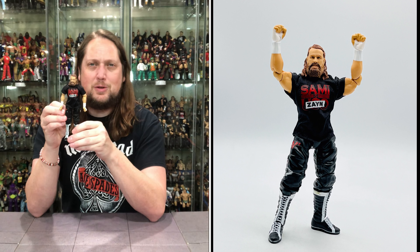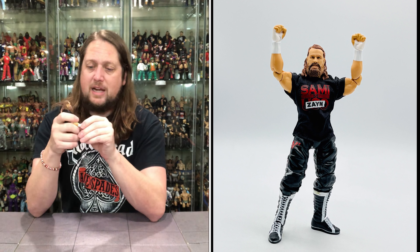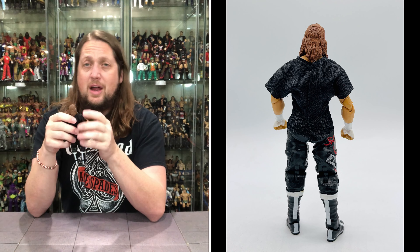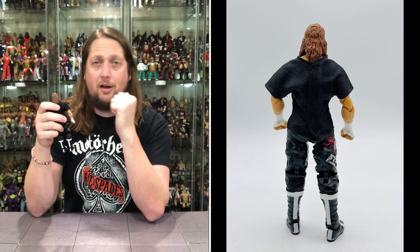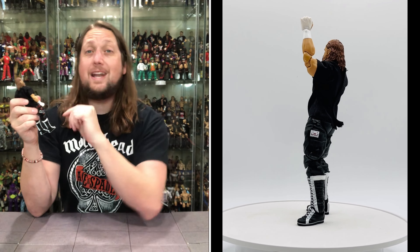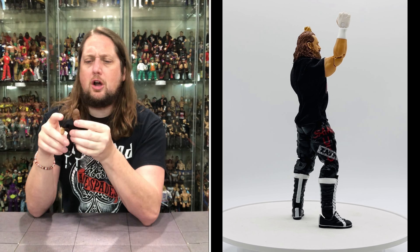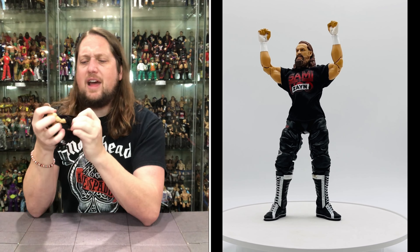He does have the Sami Uso shirt on, and then he's got Zayn right over the Uso — what a story arc, as mentioned earlier. One of the all-time best story arcs in WWE. It's crazy to think how many years of history we have; one of the best ones was just recently. Little kids will talk about the Bloodline Sami Zayn the way people before us talked about Warrior-Hogan, or Andre and Hogan. Time marches on. Sami Zayn looking good in the Sami Uso shirt — Velcro shirt, easy to remove. Love the easy removability.